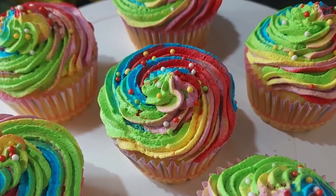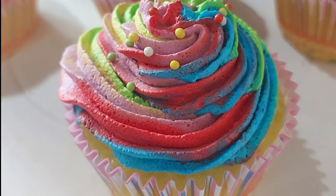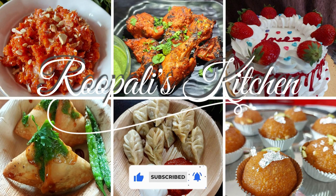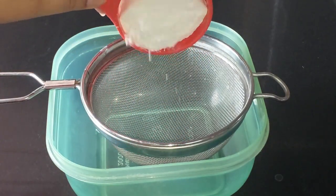Hello friends, I am Rupali and welcome back to Rupali's Kitchen. Today I brought you rainbow or Holi colors cupcakes. If you haven't subscribed to my channel yet, please subscribe. So let's get into the video.